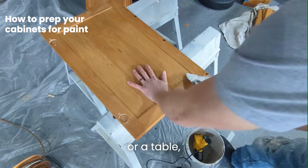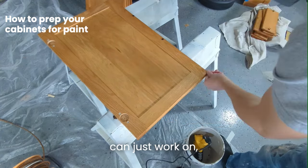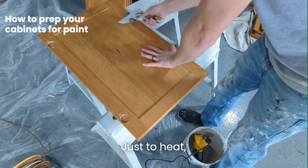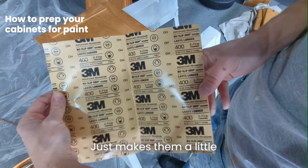Put them on sawhorses if you got them, or a table — just anywhere that you can work on the doors nicely. I like to use a heat gun just to heat up all those old felt pads. It makes them a little bit easier to remove.